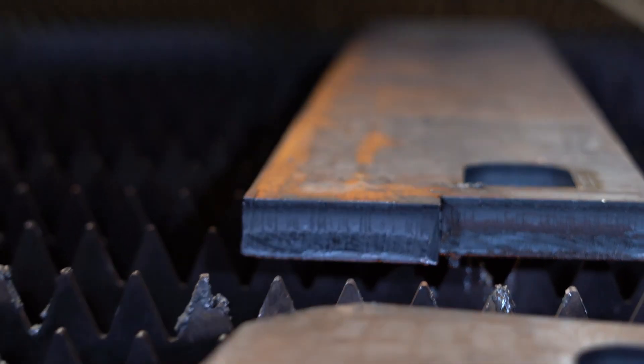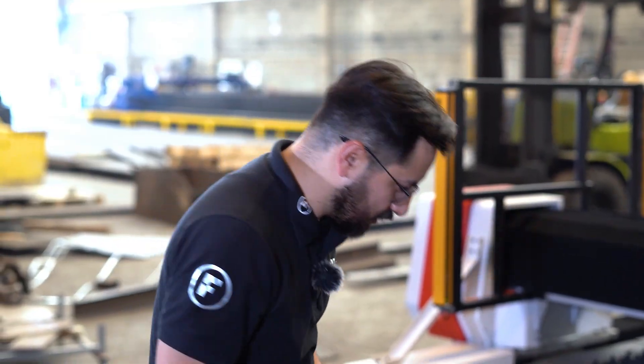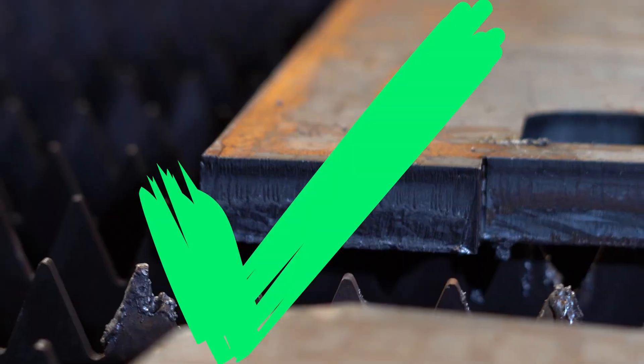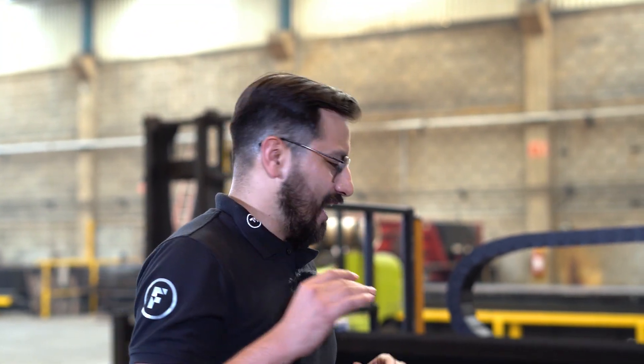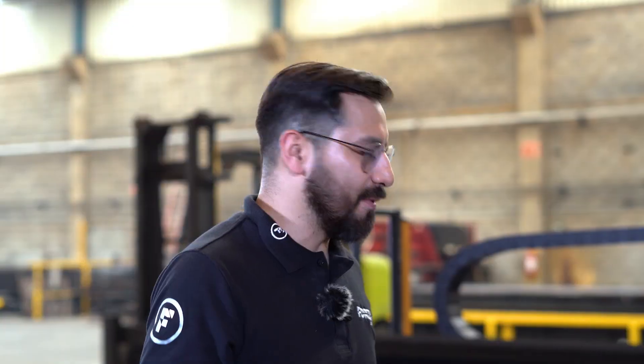Wow — 1 and a quarter inches, which is equivalent to 31 millimeters. Perfect. 31 millimeters, 1 and a quarter inches — it turned out well. In theory, there shouldn't be any problems with this cut using oxygen and 20,000 watts of Hercules power.